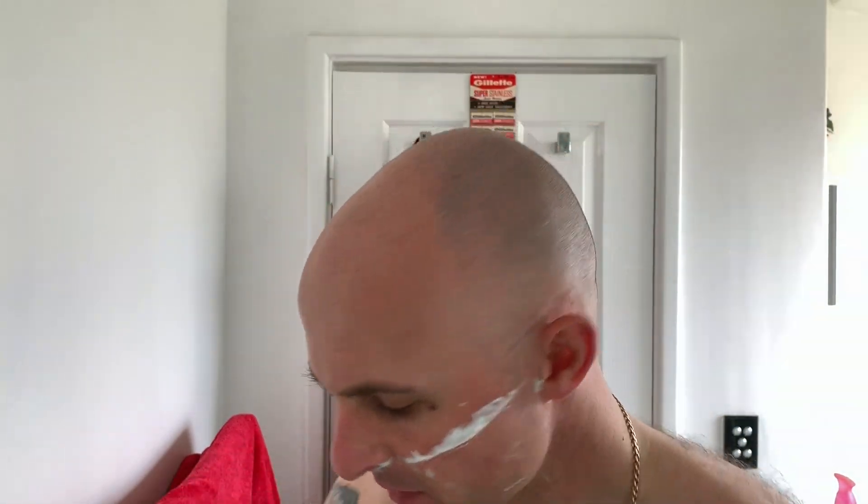Now the temperature over here today is only around about 23 degrees, but the humidity is just incredible. I've got a couple of little weepers but nothing to really worry about.